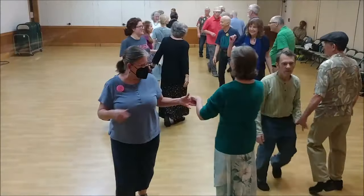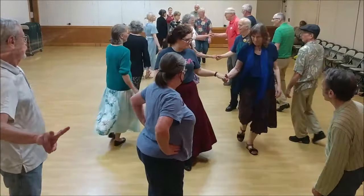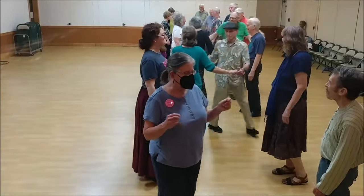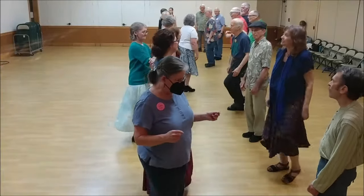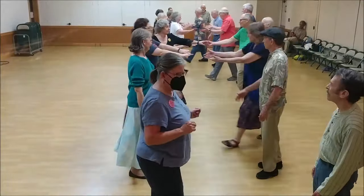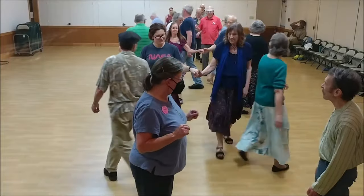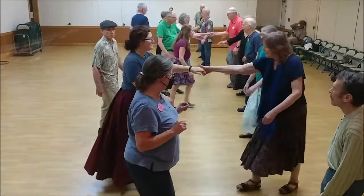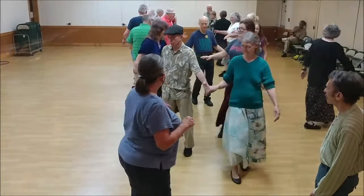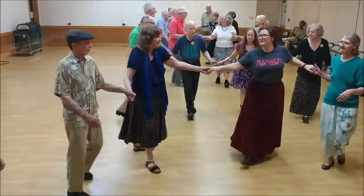Ones set. Twos set. Both the end, all back, bend. Ones cross. Ones straight across and cast. Twos cross. Straight across and go up. Twos cross. Ones lead up and cast at the end of the line. Bend, two changes.